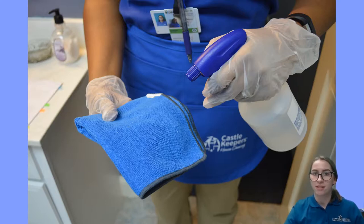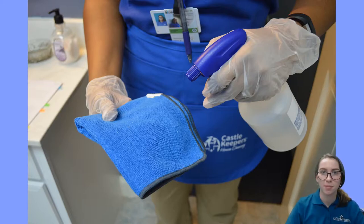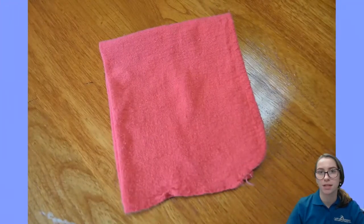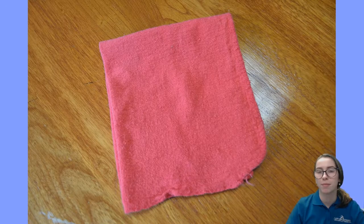Just make sure that the cloth is only slightly damp, because wood should never be wet. There may be some instances where a customer might want you to use their own dusting product, in which case you would apply it sparingly to a red shop towel. Only use it sparingly, because using too much polish can cause smears, which are very difficult to buff out.